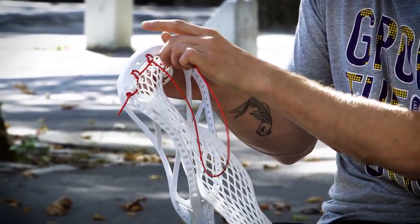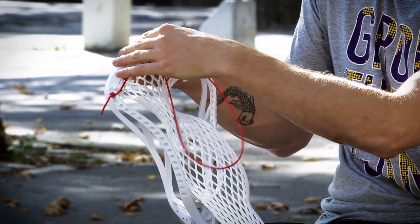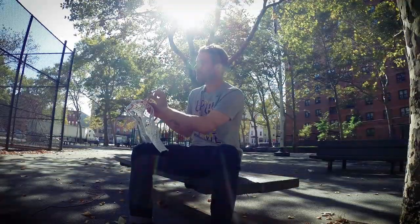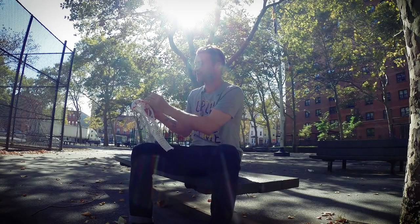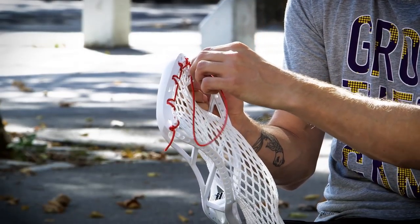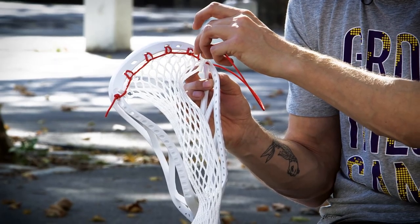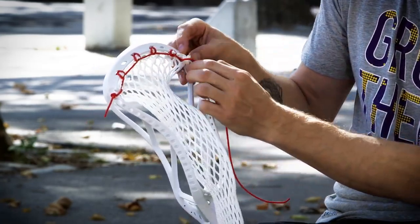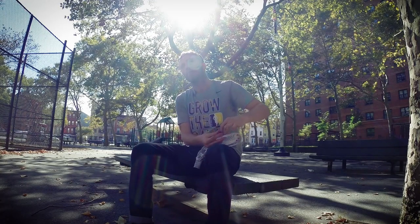I'm going to skip another hole and get my final top string set of loops done. Each time I put in a knot, I make sure the others are tight before it — I don't want to have to go back and pull extra looseness out if I can avoid it. When you want to finish this off, you're going to finish it the same way you started, except you're going to go through the back of the mesh, through the inside of the second sidewall hole down, and pull it through. Then take the string around, go back through the back of the mesh, and back through that same sidewall hole, which will again give you that loop. You're looking for that bunny ear — make sure it's sticking up — then pull it down tight, put a knot in it, and that's your top string. You're done.